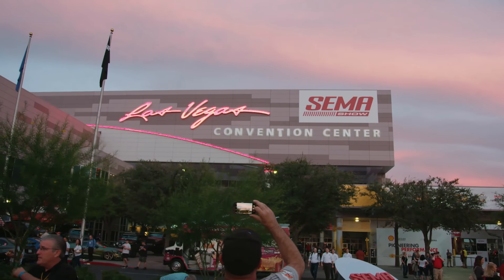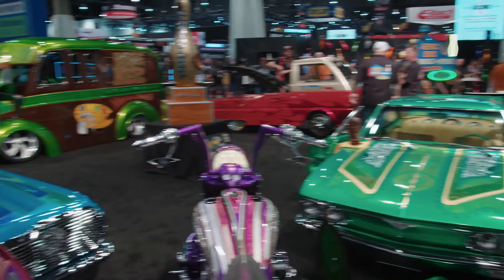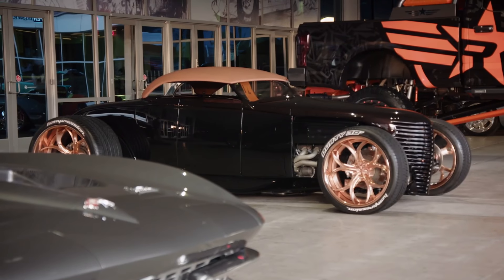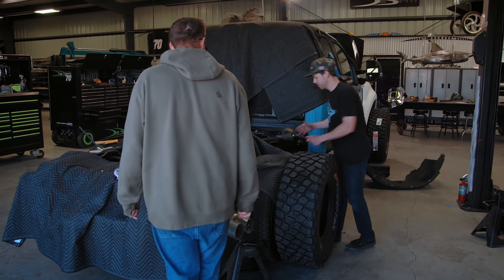And the perfect time to reveal this transformer truck is at the SEMA show. SEMA is the biggest car show in the world. But SEMA is just three weeks away, and we still have a ton to do.